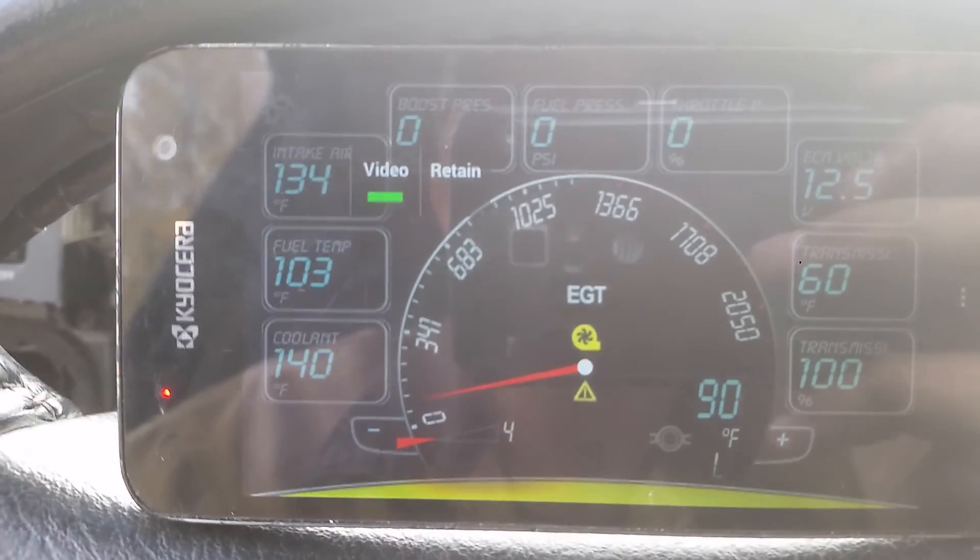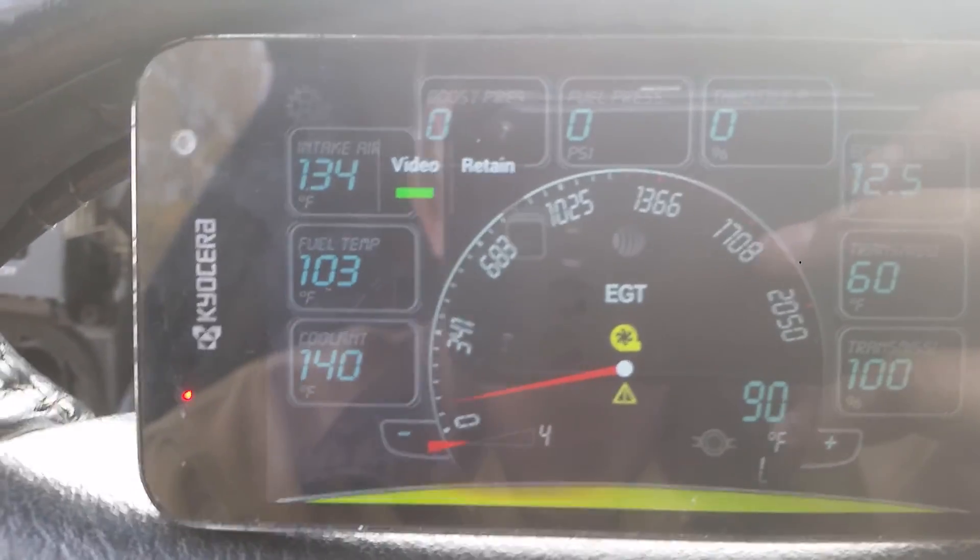Going right back to off, you can see air temperature is back to 134 and coolant is still at 140.